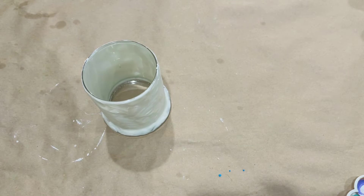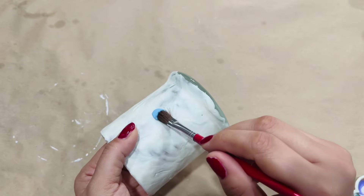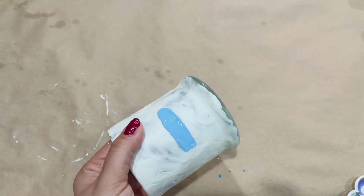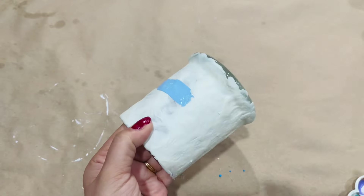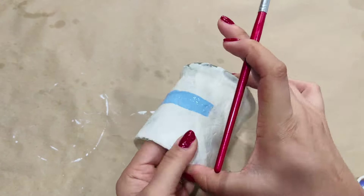Now I'm going to go in with Saline Blue by Apple Barrel and I'm going to paint only half of the glass. I know it looks kind of odd right now, but trust the process.